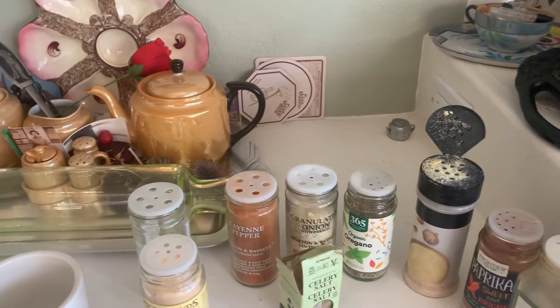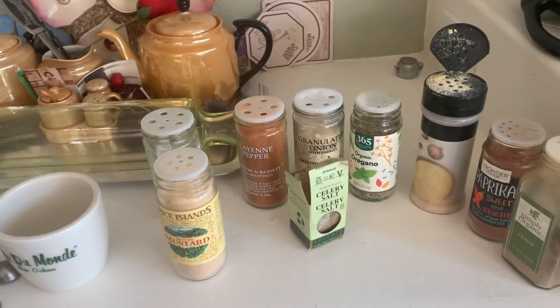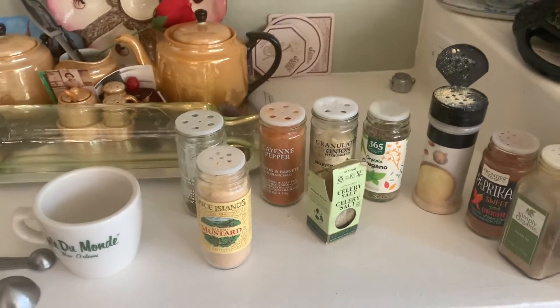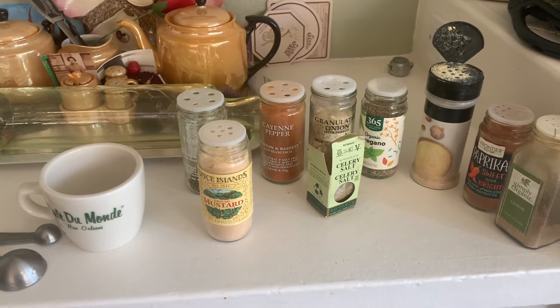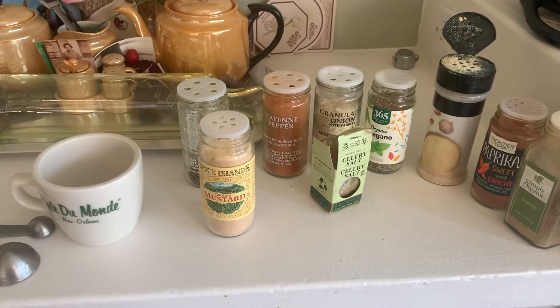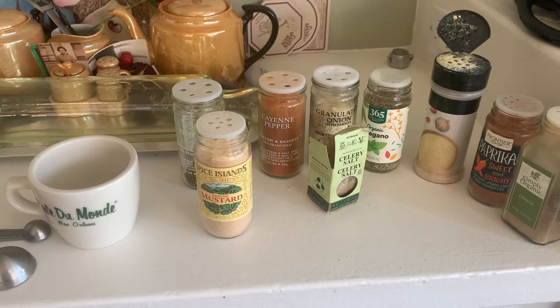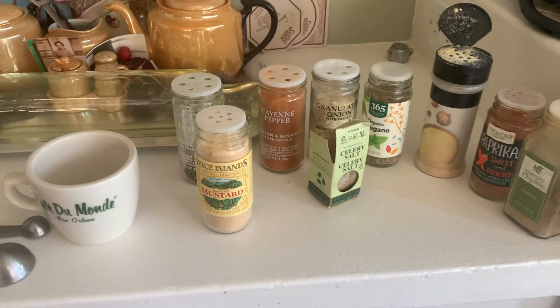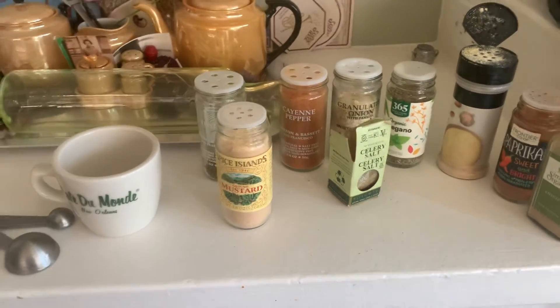Good afternoon, how's everybody doing? I'm going to show y'all how I make classic Cajun seasoning. I'm making black-eyed peas for dinner tonight and it calls for that. I usually have a jar pre-made but I ran out and didn't make any new because I was down in New Orleans.